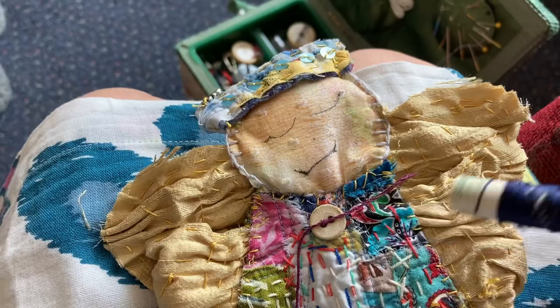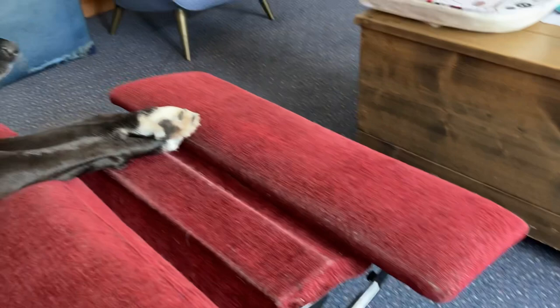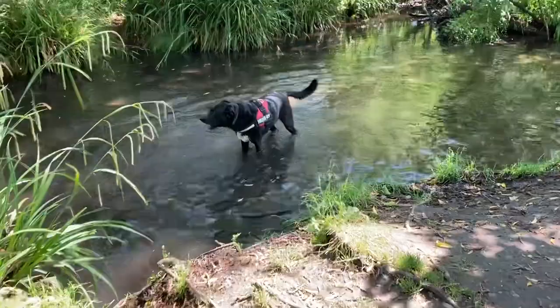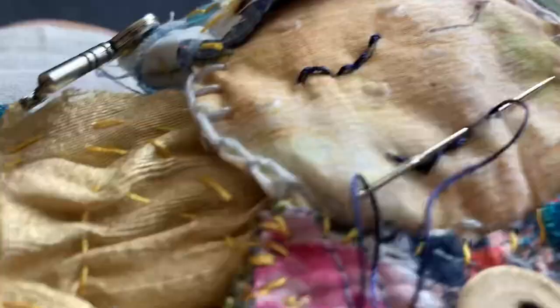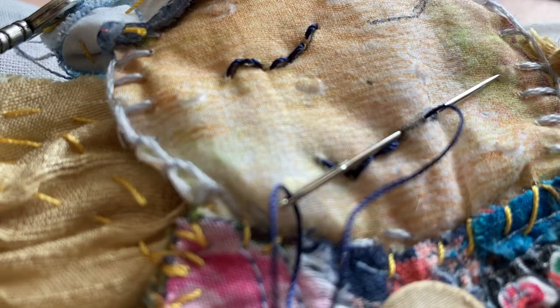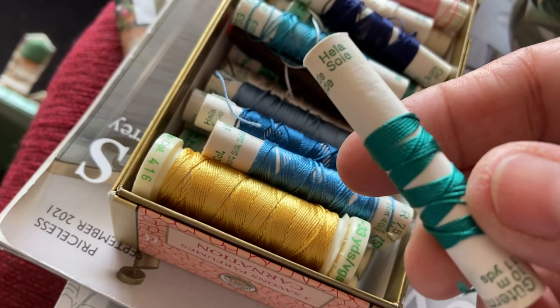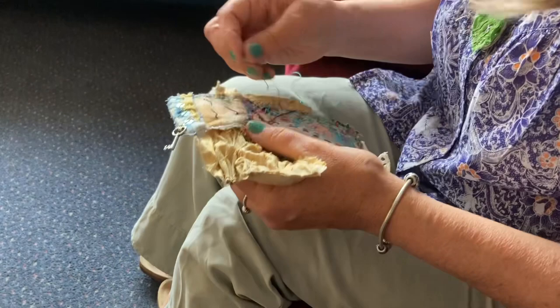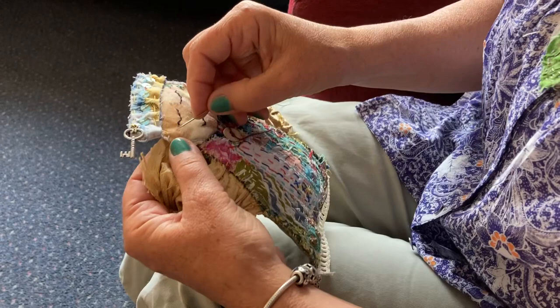I've drawn features on her just very simply, like I do with my little sketchy fairies. Here's little Freddy after his wonderful time at the river. Just simple little stitches for her mouth. What colour hair? One of the blues — teal. Let's give her teal hair, shall we? What fun.